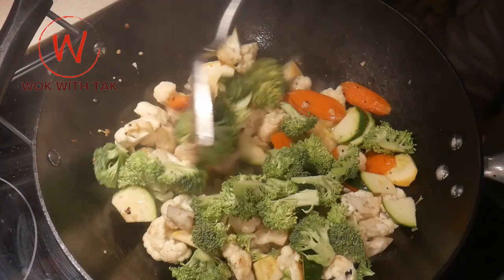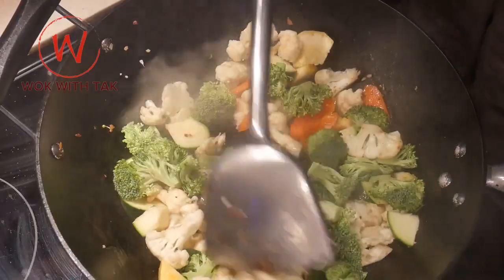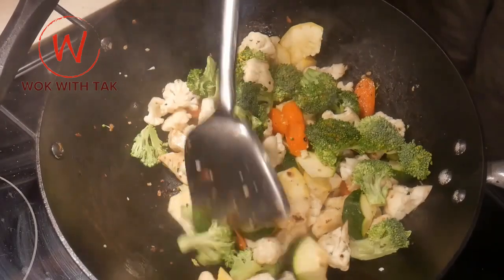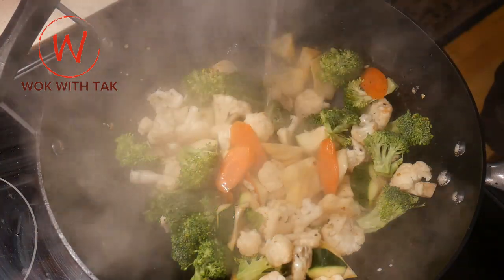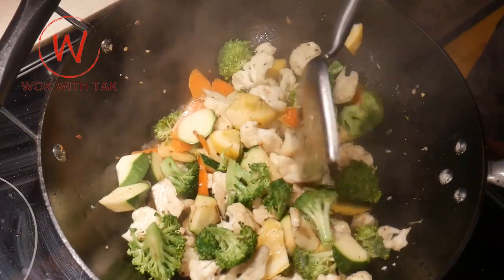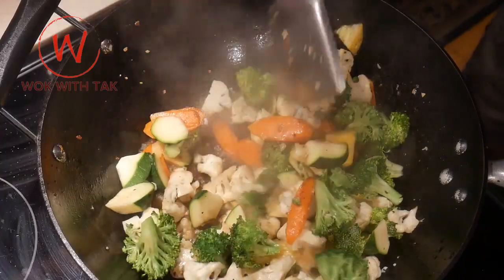I then add two cups of broccoli, also cut to bite size, and stir fry them for about 15 seconds. I add the broccoli toward the end because I do not want to overcook them. I then add one quarter cup of water and start to steam the vegetables for about 20 seconds, mixing them periodically to make sure that they are evenly cooked.